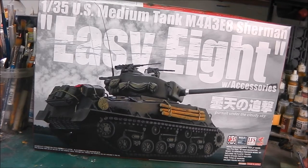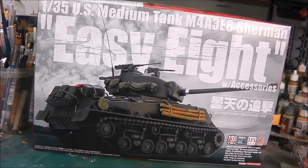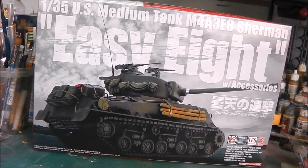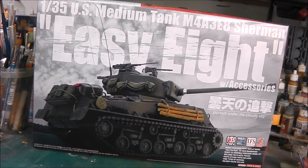Hey guys, Shane here. Welcome to this in-box review of Asuka Models 1/35 US Medium Tank M4A3E8 Sherman, or EZ8, with accessories. This is obviously meant to represent the tank used in the movie Fury — or simply, it's the Fury tank. It's quite a packed-out kit and it should build into a wonderful model.